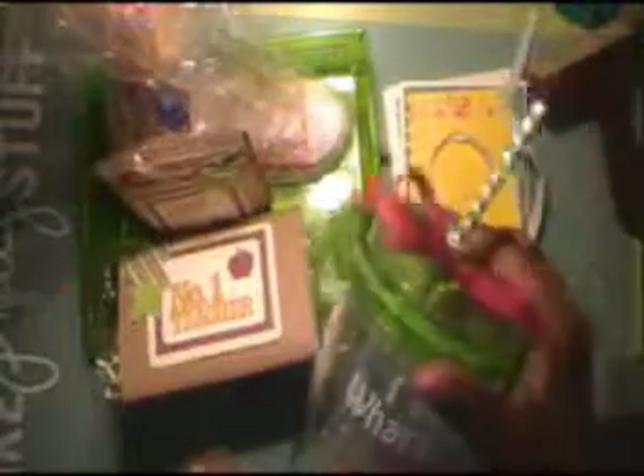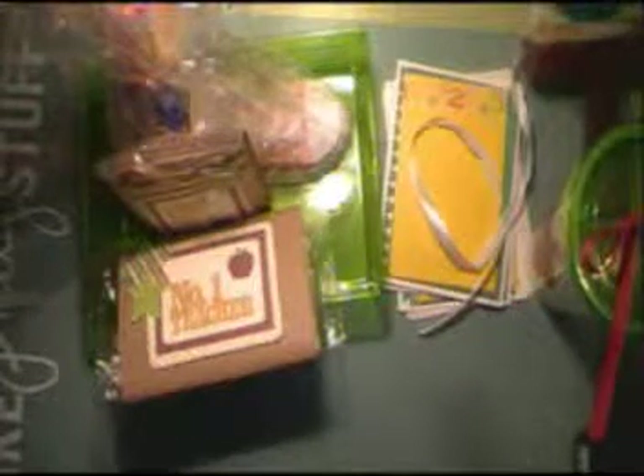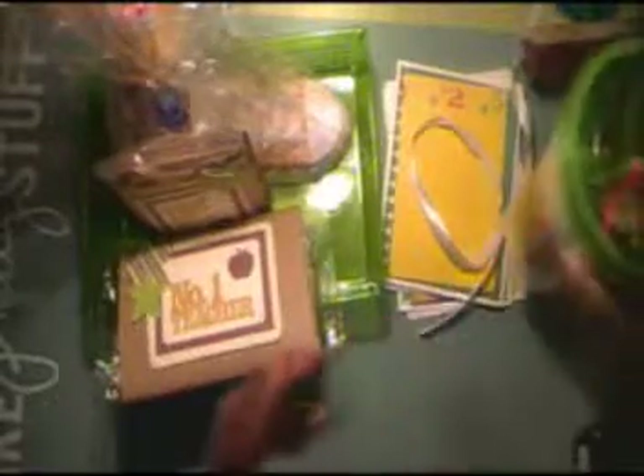Also in the tumbler it had packs of Country Time lemonade — about two to four packs. It was the kind where you just mix it with water, so I put them actually inside the tumbler.